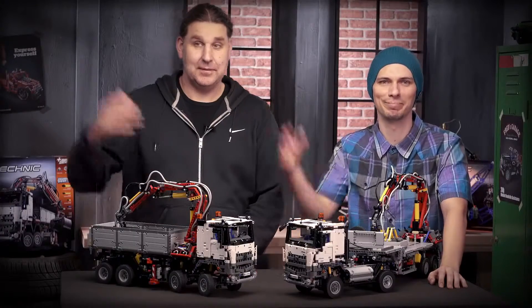Don't forget that you can download building instructions for the B-Model on the LEGO Technic website. Thank you for watching and have fun building the models. See you next time. Bye!